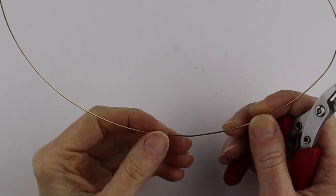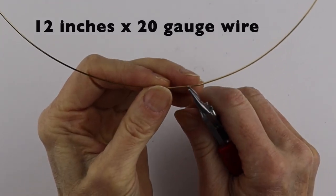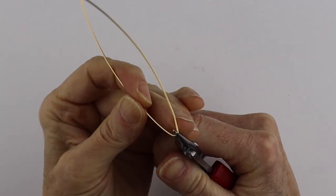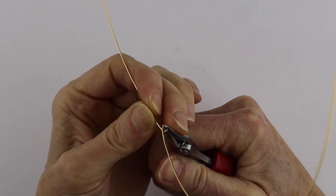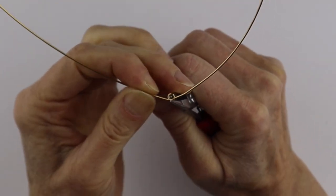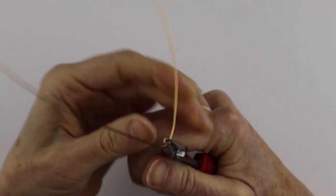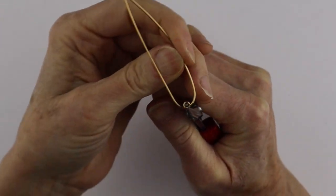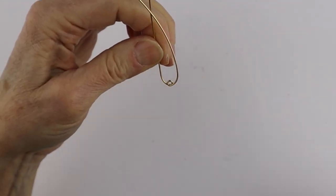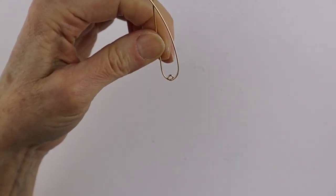I'm going to take about a 12-inch piece of 20 gauge wire and start in the center with a little loop. This is going to hang — you could put a jump ring on this for a pendant — and we're just going to bring it up on an angle and then form the ears.